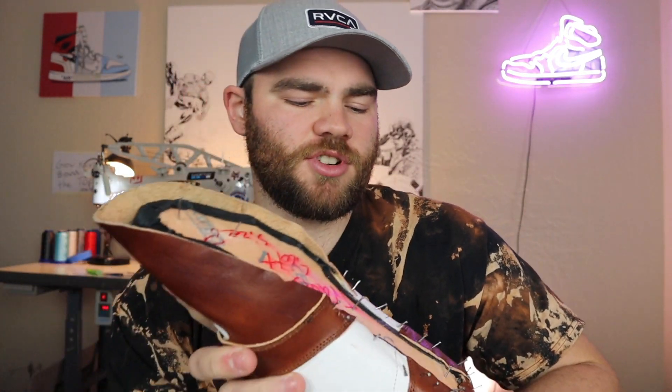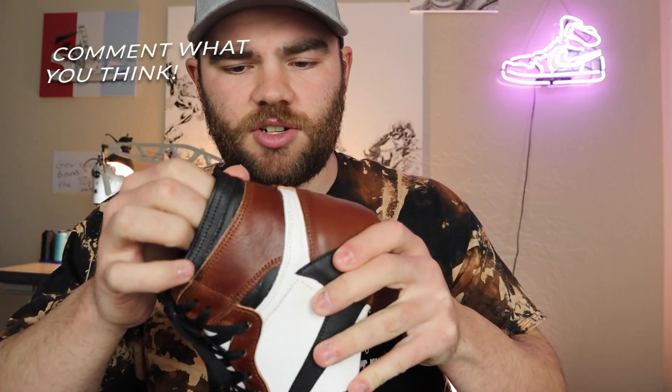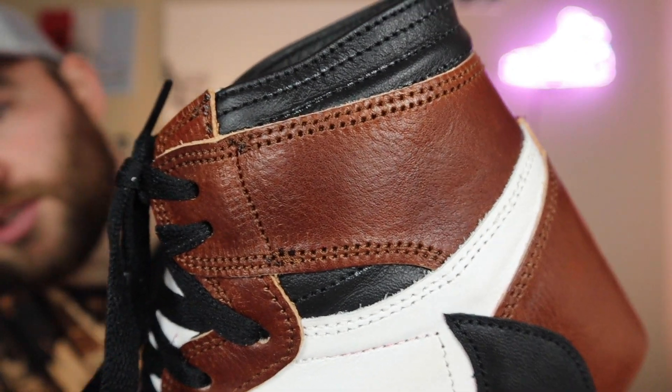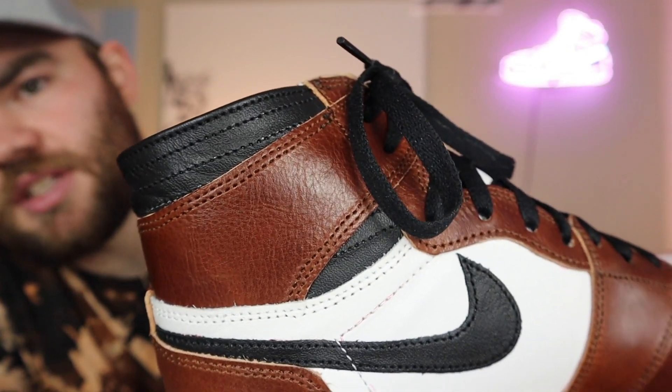We're halfway through the process and as you can see it's starting to look like a Travis Scott Air Jordan One. The thick leather is giving me some trouble but we're just going to power right through it — it's looking mighty fine so far. The sole is going to go right there, covering the bottom Nike sign on the inside. I'm super happy with how they're turning out. I also re-tightened the laces to make sure the shape is all nice and flush.